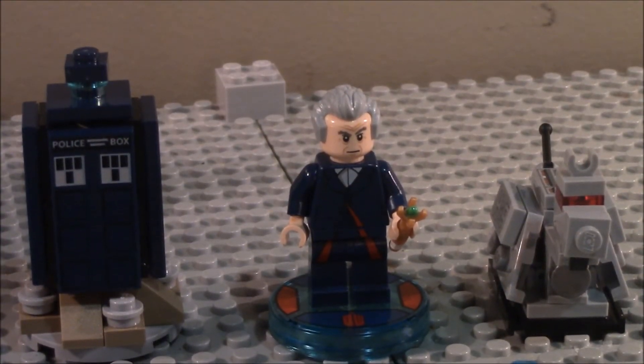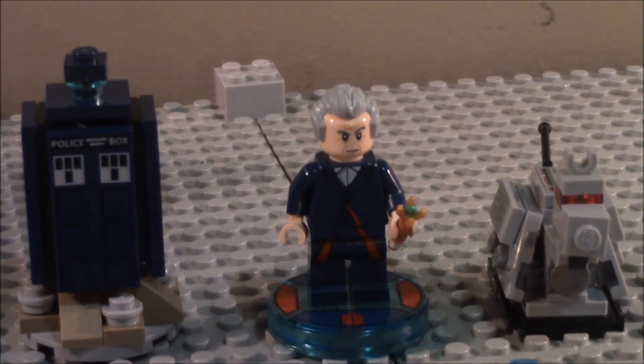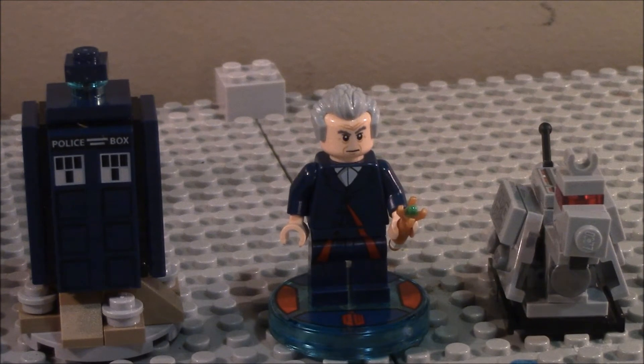Now on to my thoughts and commentary for this set. I really do like this set. Once again, I am an American, so I don't watch Doctor Who. I barely know what it's about — I know it's a time-traveling alien doctor person who has a British police box that can travel through time. There are like 13 different Doctors. Please don't criticize me for not knowing much about it.